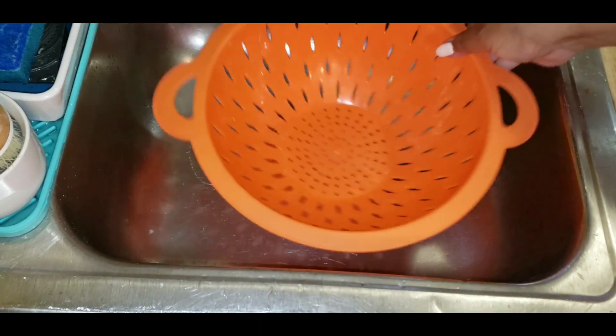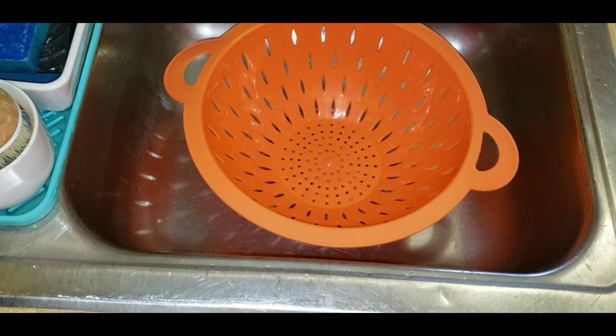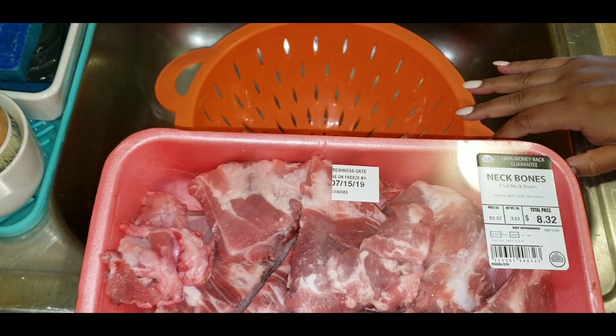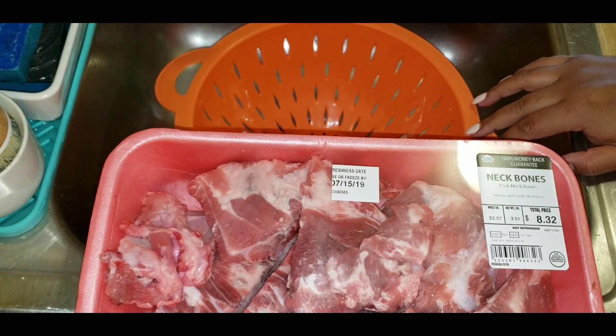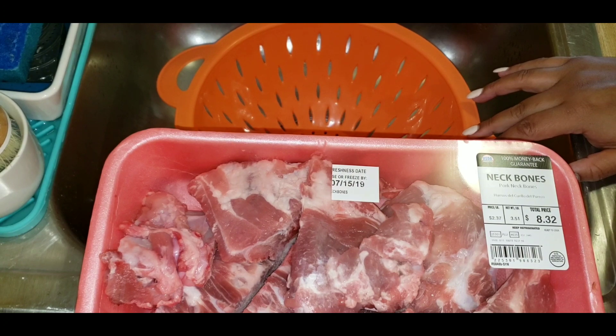Hi everyone, I'm Lala Bad, welcome. Today I am making for you neck bones — smothered neck bones, I guess they're called smothered because they are in a gravy. I'm gonna start the video off by saying this recipe is not my recipe. This recipe came via Purple from Purple and Blue TV. I will be putting a link to their channel below.